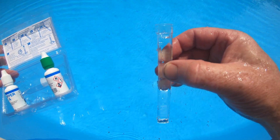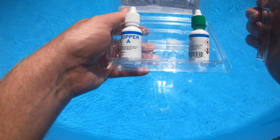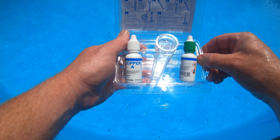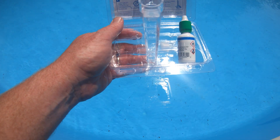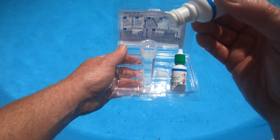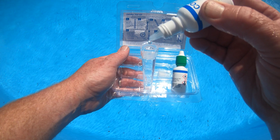Then it says add five drops of Copper A. It looks like you place the tube in the holder while we do this. Copper A is this one. Let me get the cap off and add five drops: one, two, three, four, five.